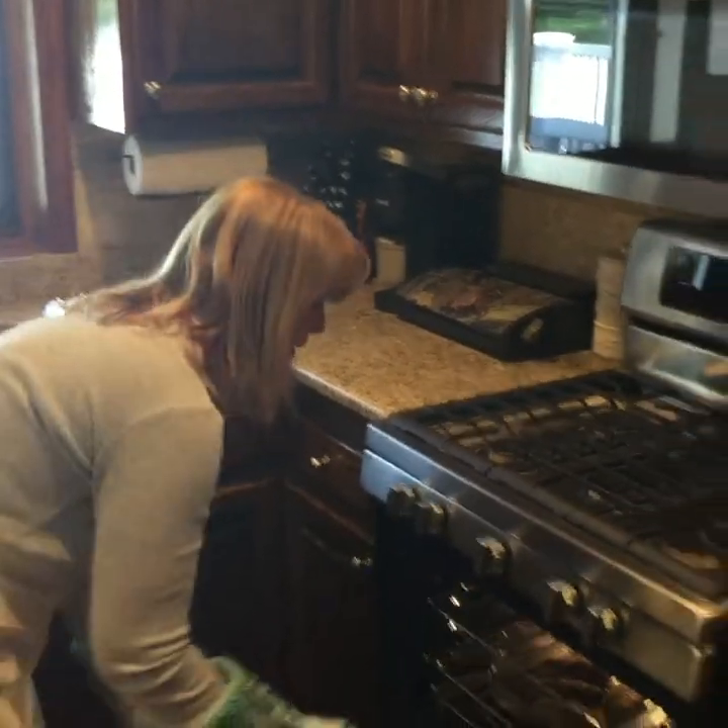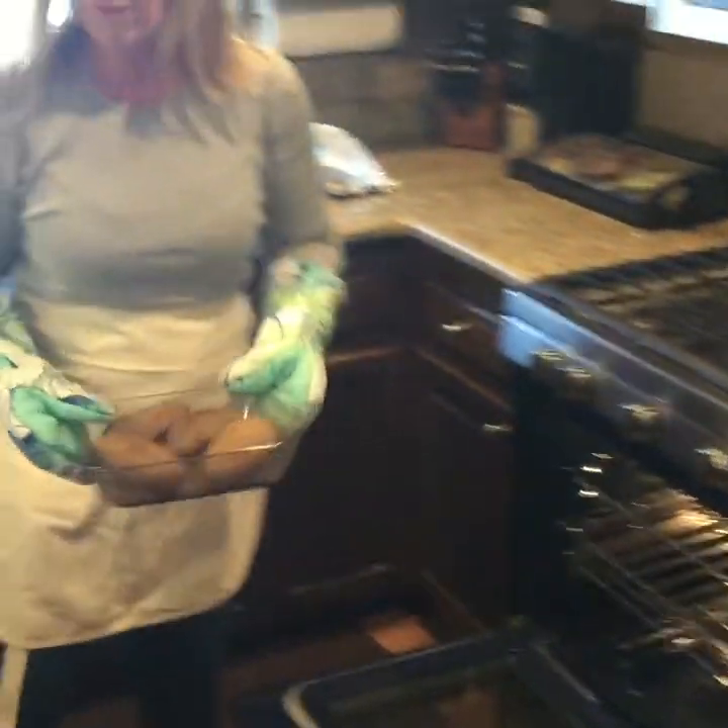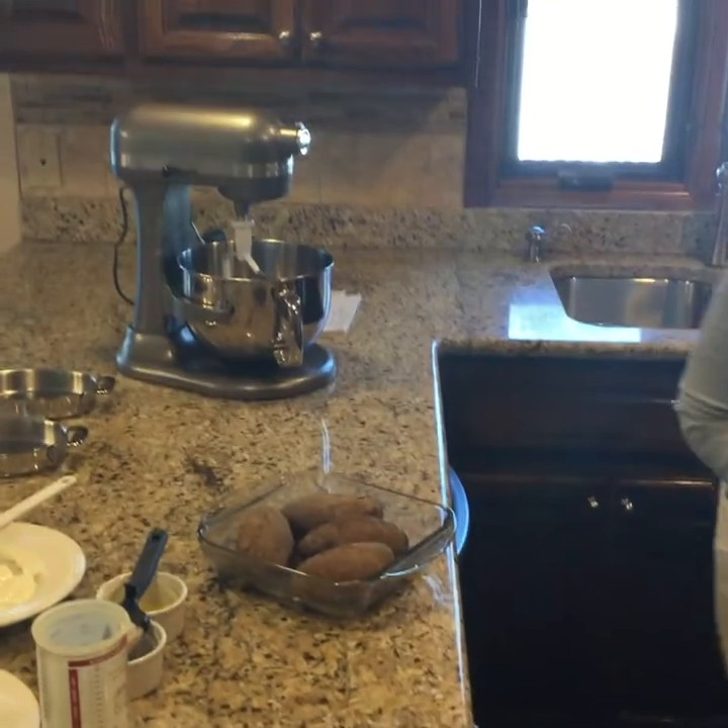Our two hours are done. Let's check our potatoes — four baked potatoes done perfectly.